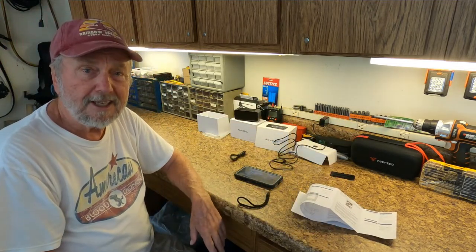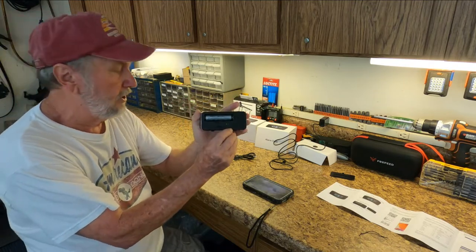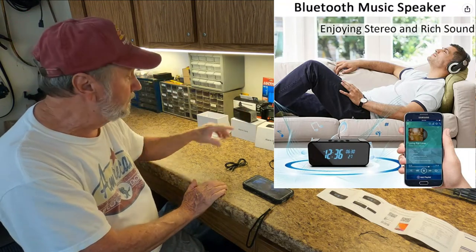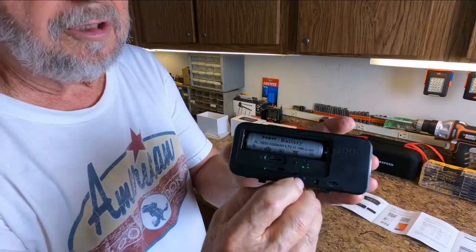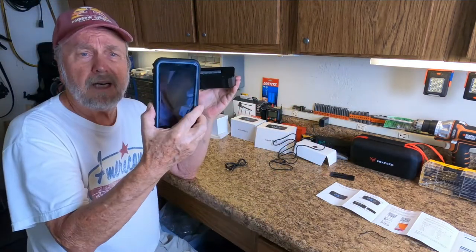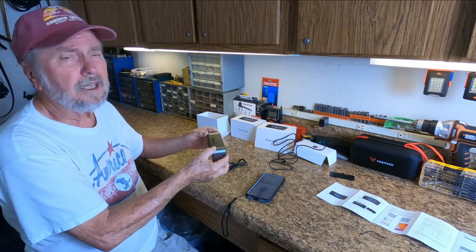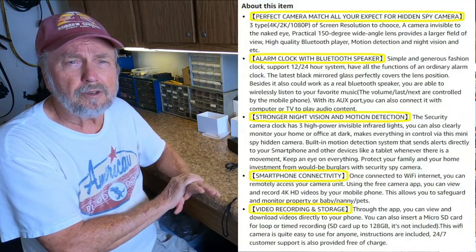In addition to the camera, there are jacks on the back — an auxiliary jack you could put into a player and play on the speaker. You could also Bluetooth into here; there's a Bluetooth button on the back. When you press it, it looks for whatever you want to Bluetooth, like from my phone. If I want to listen to Spotify, I can hear it on my clock speaker. I'll let you experiment with that, and I think you'll like all of these features.